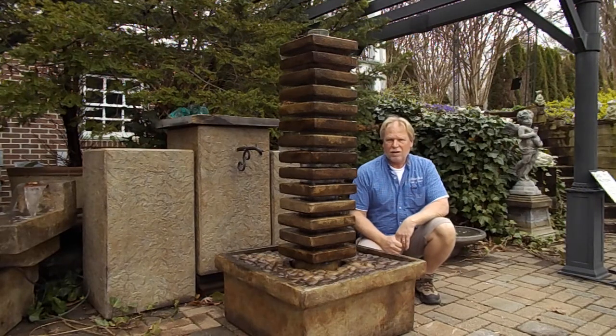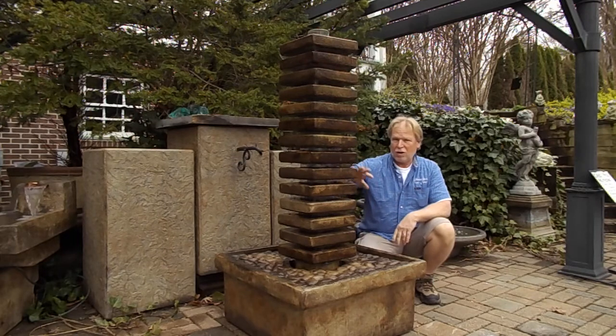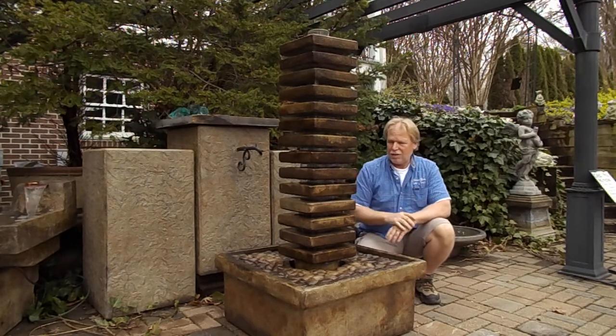Hello, I'm Kenny Lowery. Today we're going to take a look at a fountain we're going to call the Night Tower. The reason we're calling it that is the lighting effect on this — we'll get to that in a second.